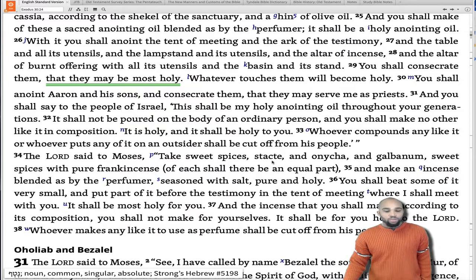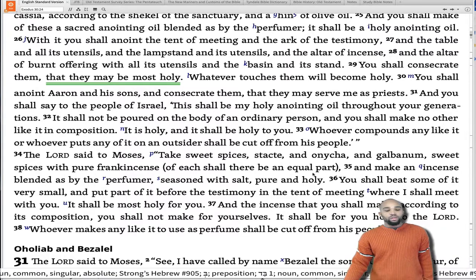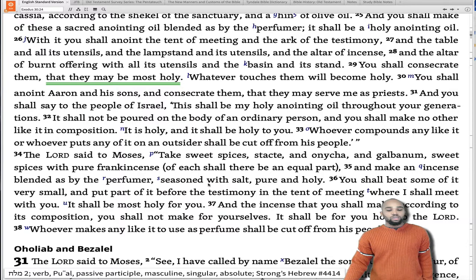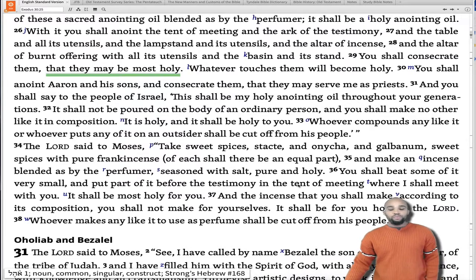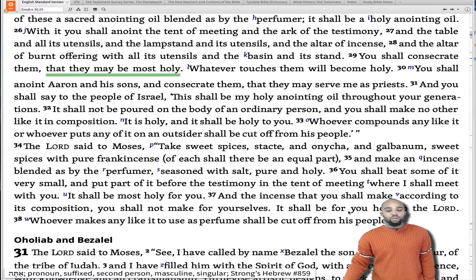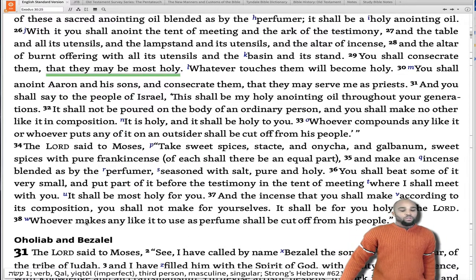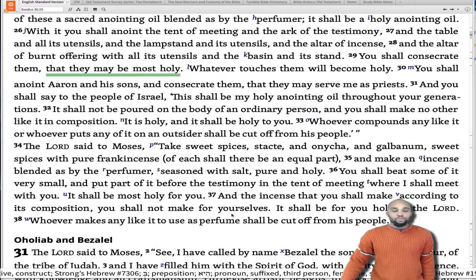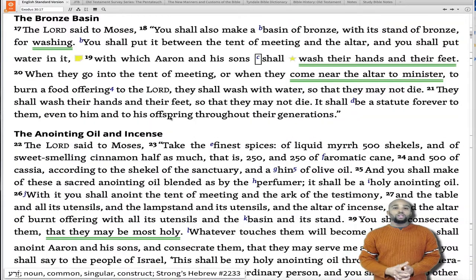Yahweh said to Moses: 'Take sweet spices — stacte and onycha and galbanum, sweet spices with pure frankincense, of each shall there be an equal part — and make an incense blend, as by the perfumer, seasoned with salt, pure and holy. You shall beat some of it very small and put part of it before the testimony in the tent of meeting where I shall meet with you. It shall be most holy for you. The incense you shall make according to its composition you shall not make for yourselves — it shall be for you holy to Yahweh. Whoever makes any like it to use as a perfume shall be cut off from his people.' Don't take that which is holy and make it common. He was serious about that.